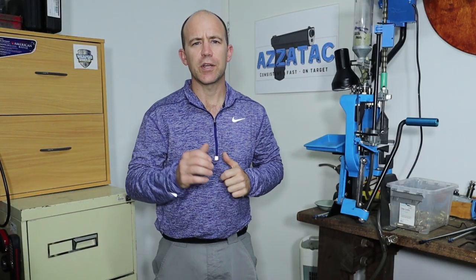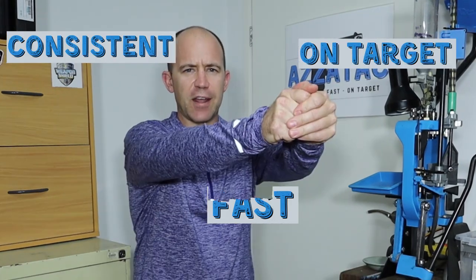G'day, welcome to Azatac where we can help you develop the skills to get round and range consistent, fast and on target. If you're new here, I'll be making videos helping out new shooters of our community. I intend on bringing content like this as well as interviews with other competition IPSC shooters, trainers, shop owners, and tactical product reviews of gear that we use downrange.